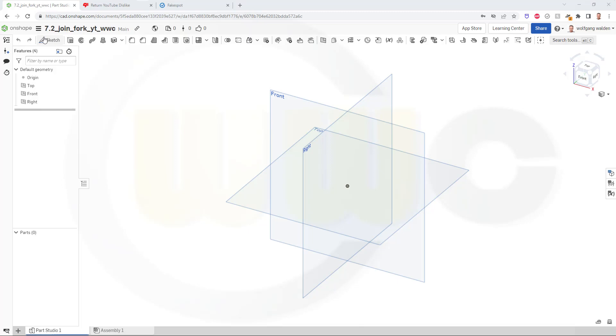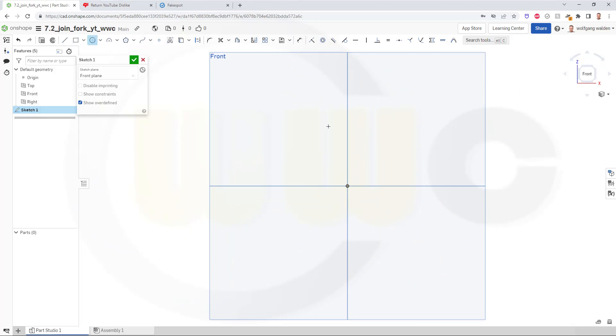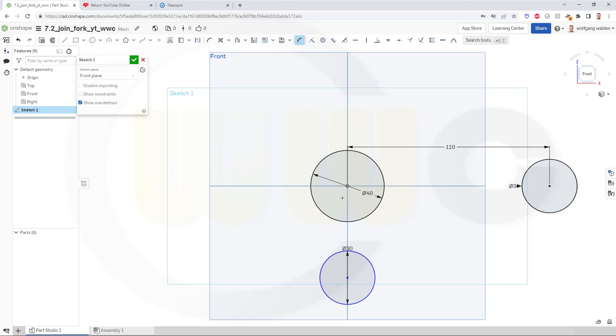Let's start with a sketch on the front plane. I need some circles: one right at the origin with a diameter of 40, another one over here with a diameter of 30. The distance between this one and that one should be 110, and the distance here should be 50.